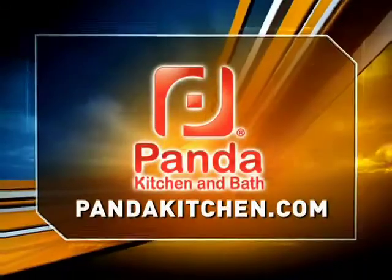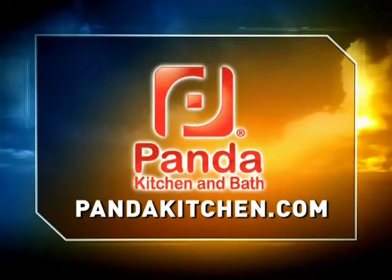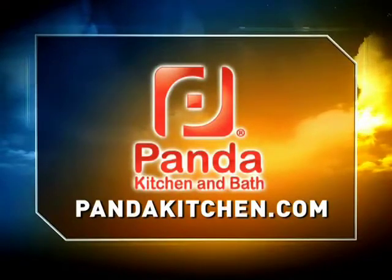Today's Maximum Flavor Cooking segment is brought to you by Panda Kitchen and Bath — from imagination straight to installation. Log on to PandaKitchen.com today.